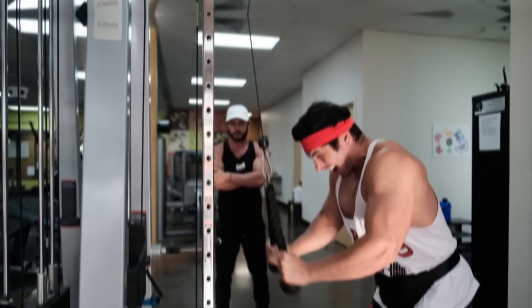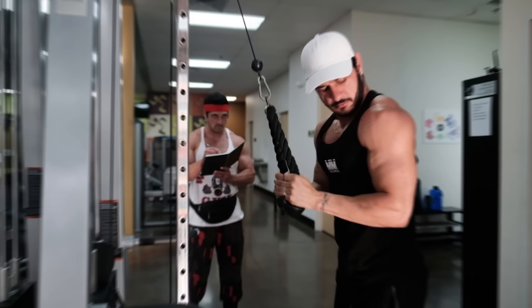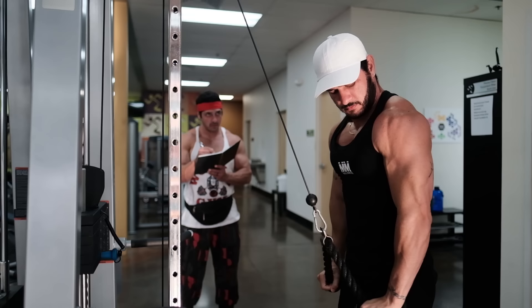Lastly, focus on form. Perform every single set and rep with textbook form and function. Take your time, slow down each movement, and concentrate on the stretch and squeeze. This brings me to my next point: understanding the anatomy and biomechanics of the triceps.